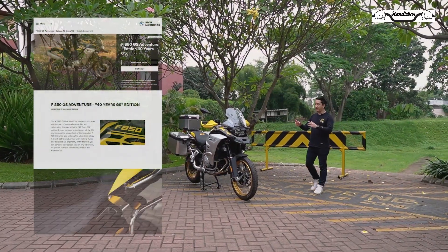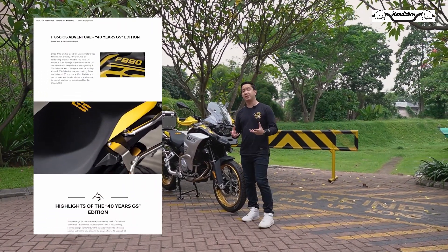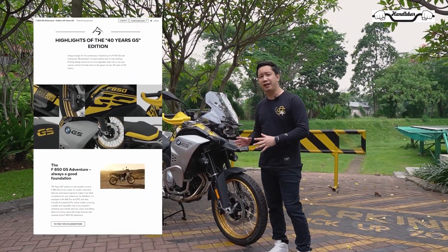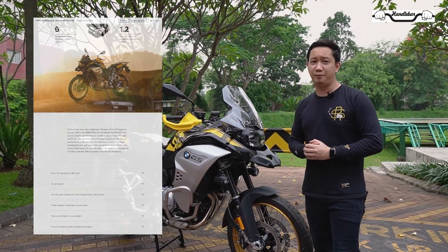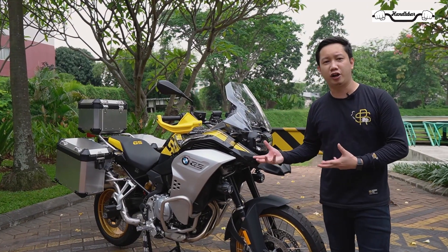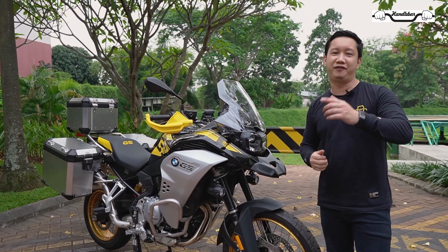Warna hitam dan kuning yang ada di motor ini melambangkan motor ini adalah tipe anniversary ke-40 tahun dari BMW GS. Sejak diluncurkan di tahun 1980, BMW GS ini merupakan motor pertama yang dual purpose dikeluarkan oleh brand BMW. Dan ini adalah salah satu model yang akhirnya dipakai lagi oleh BMW untuk memakai livery 40 years anniversary.